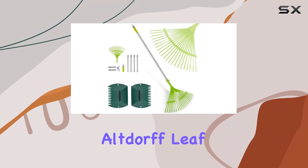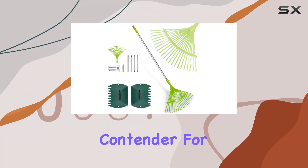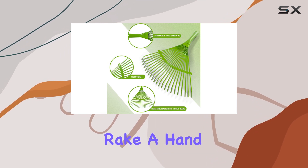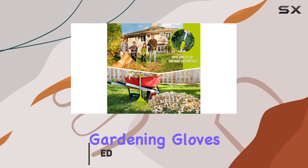Today, we're looking at the Altdorf Leaf Rake Set, a top contender for your garden tools collection. This set includes a steel leaf rake, a hand rake grabber tool, and a pair of lightweight gardening gloves.